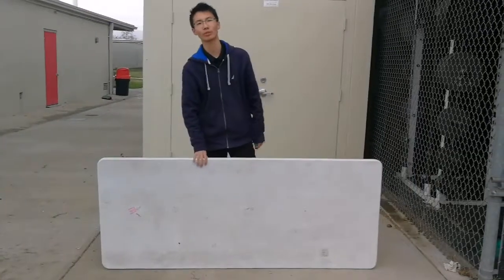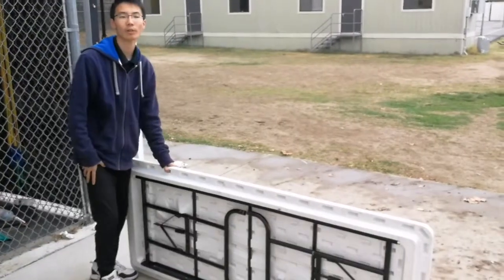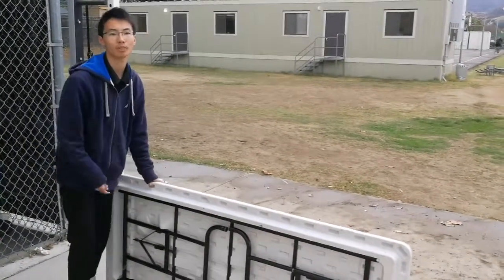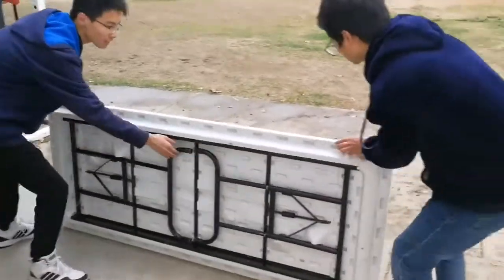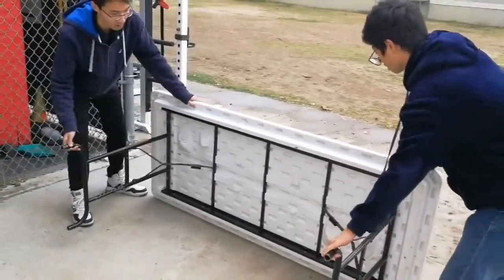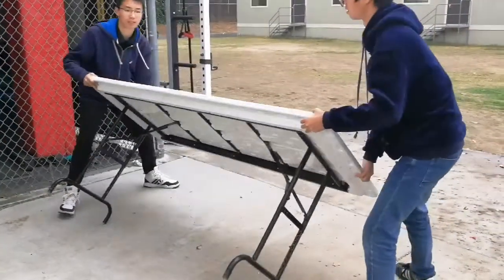And now I'm going to unfold this table. And now I will unfold the two legs outwards and stand the table up. Put the desk down and then stand up like this.